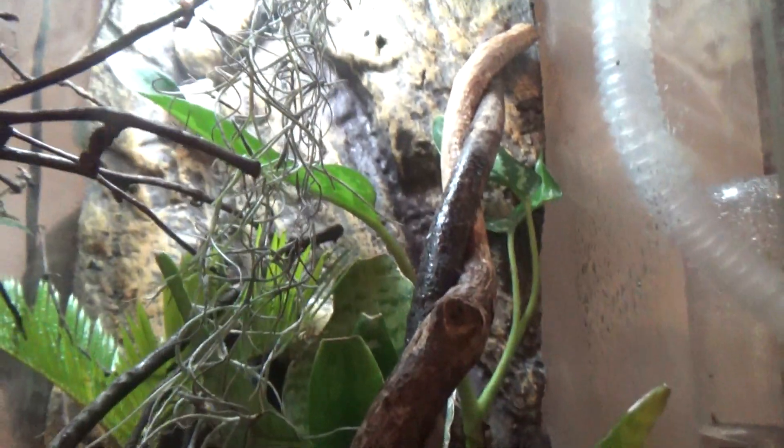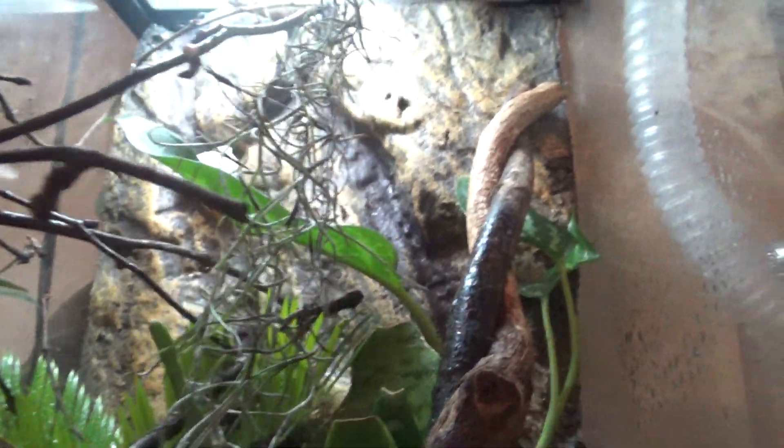You might want a background. You don't really need one, but it's a good idea so they can climb on it, and also because chameleons don't recognize glass very well, so it's just better to have one of those backgrounds.